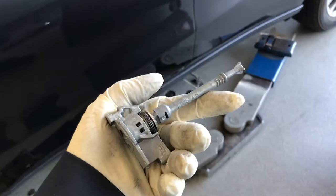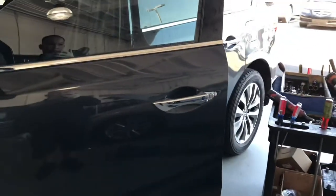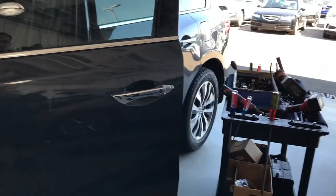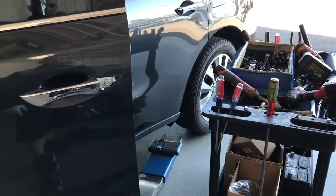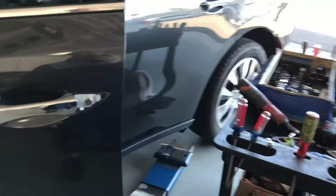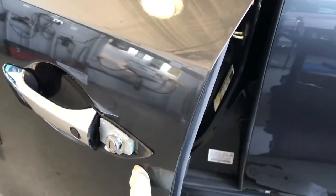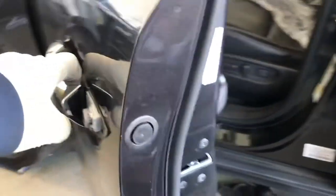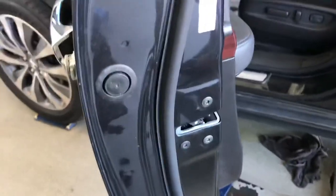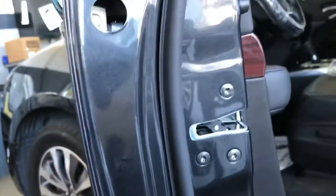Alright, let's get started. This is a 2015 Acura MDX. We've got the door with the key lock cylinder damaged, and we want to replace it ourselves. Here's the door lock cylinder on the driver door side. You see this rubber cover right here — when you pop this rubber cover off, you can see the 10mm bolt behind it.